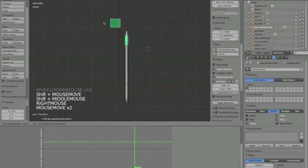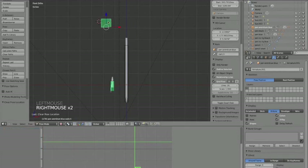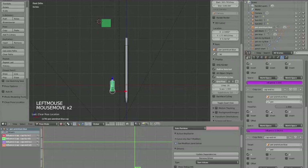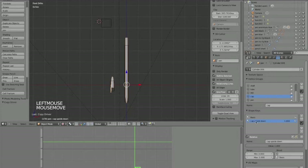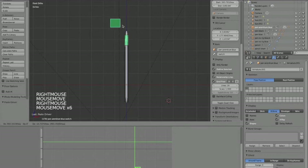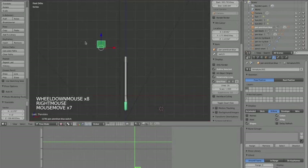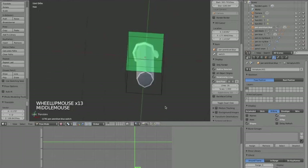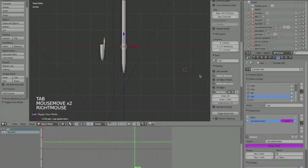Now we just need to copy and paste the driver to tell it: when the cap is on that end, enable the shape key to flip it upside down; when on the other end, don't. Click on the cap bone, go to Bone Constraints, copy that driver, then click on the cap mesh, go to Object Data > Shape Keys, right-click on the Value field and paste the driver. Now it looks a bit misaligned, so let's go to the Basis shape key and move it a little on the X axis.